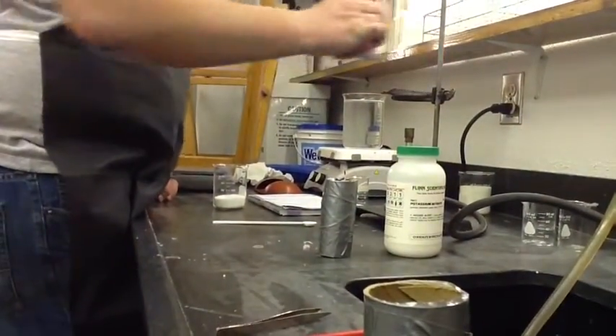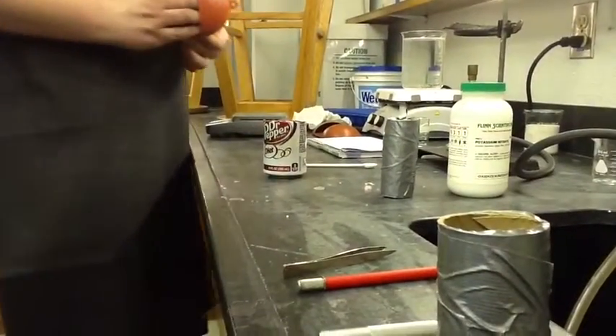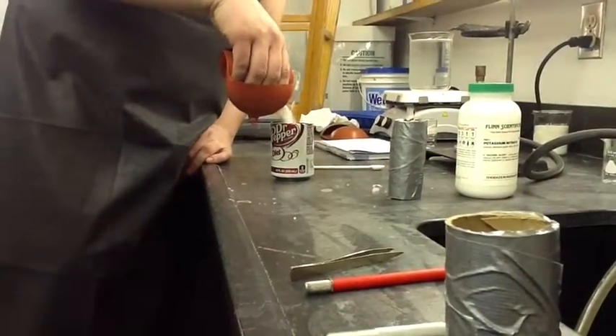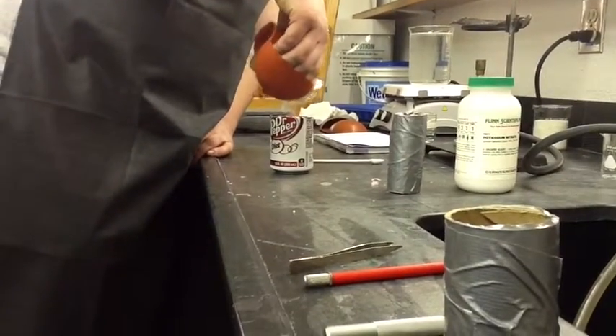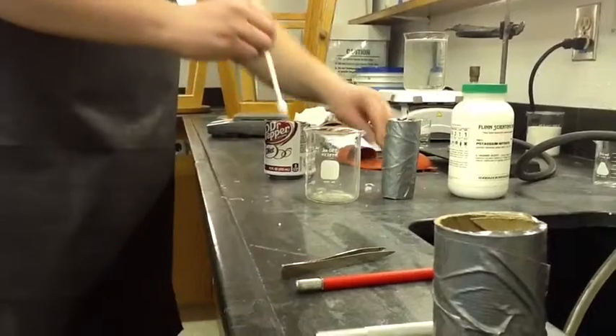Now move your wax and your mixture of potassium nitrate and sugar. Mix that together.